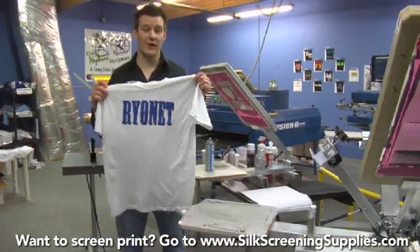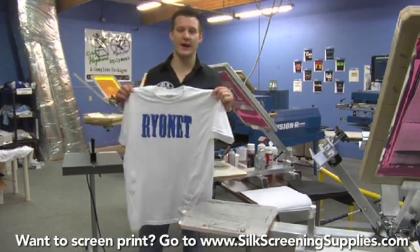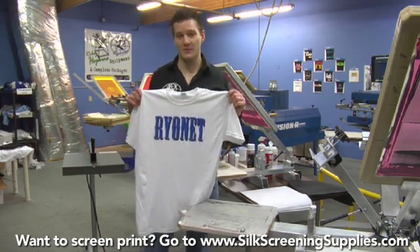We have our final print. We could go ahead and start production printing on this job, but we've already showed that. So now let's move on to more advanced things — four-color jobs, simulated process jobs on the larger presses like the Riley Hopkins presses.